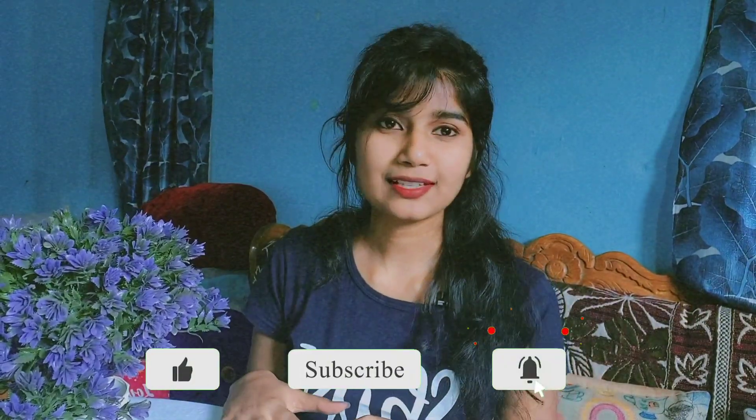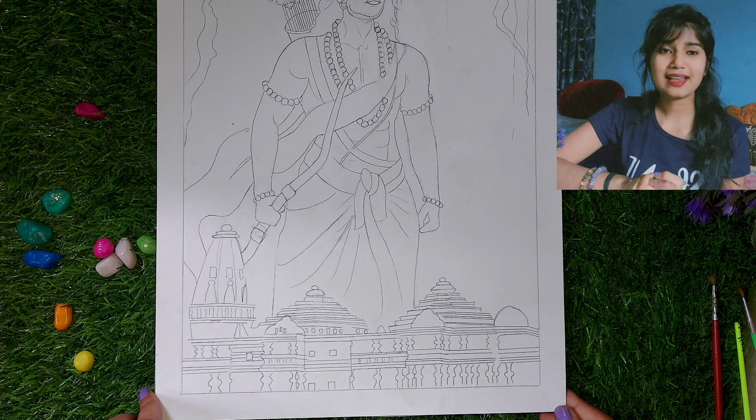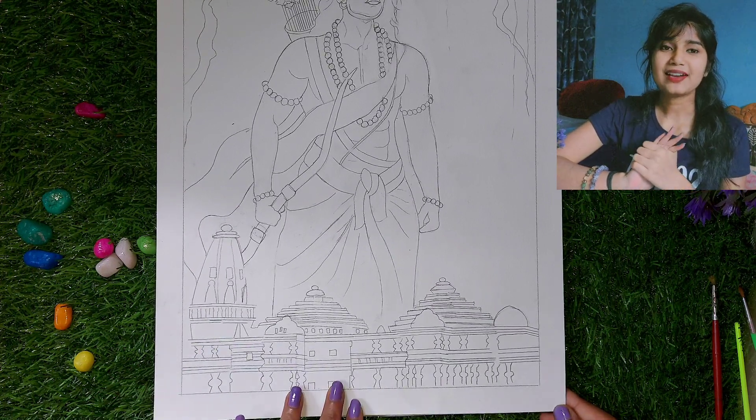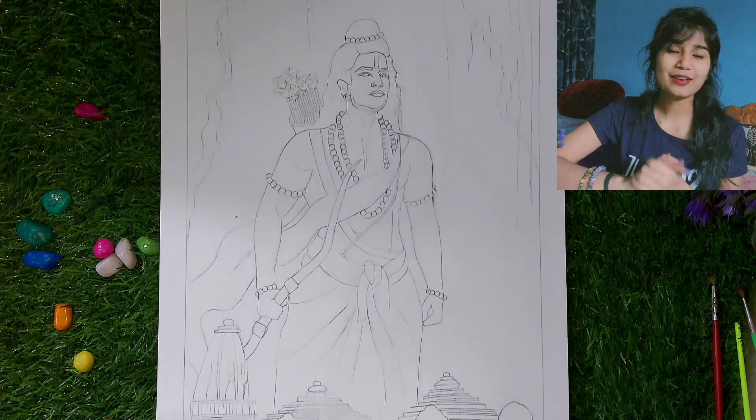I have used a special technique in this painting, which I will tell you later. You can see here that I have made a structure of Ayodhya Ram Mandir, and I will paint it. I will color the background and add detail to the background, which will make the whole painting very beautiful.